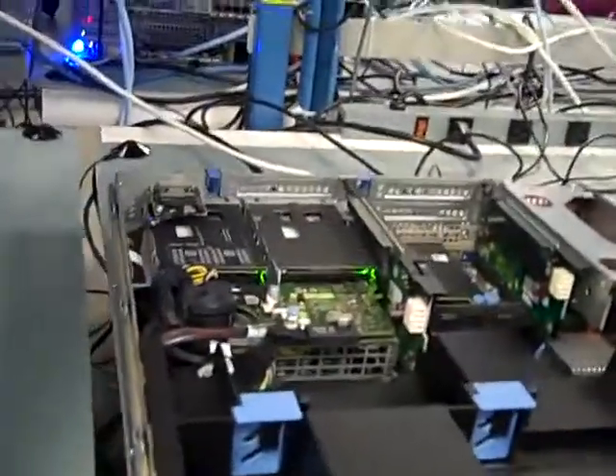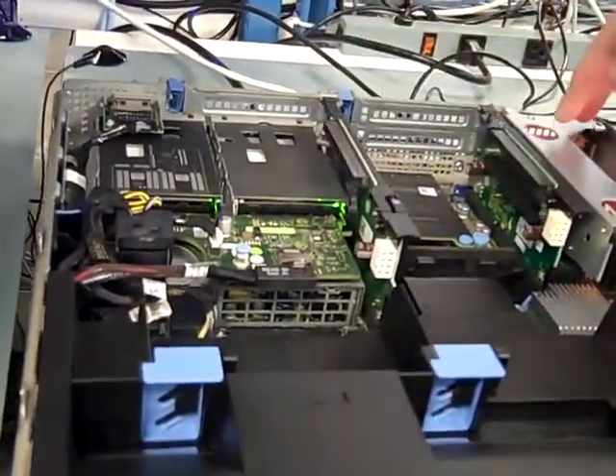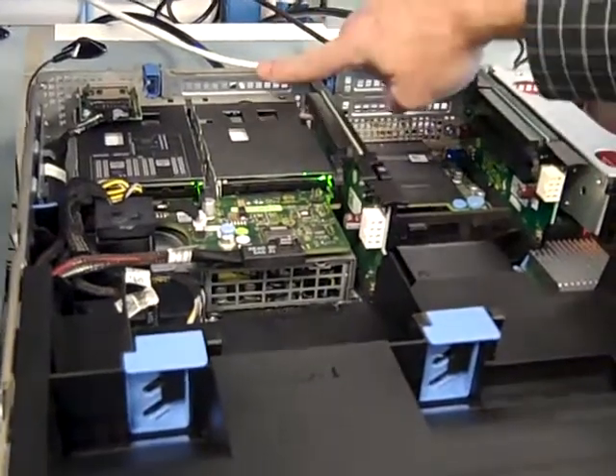But the most exciting thing is the number of PCI cards that we're able to get in the back — there's 3, 4, 5, 6.